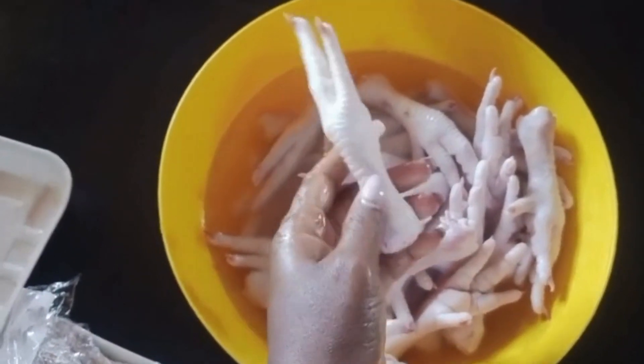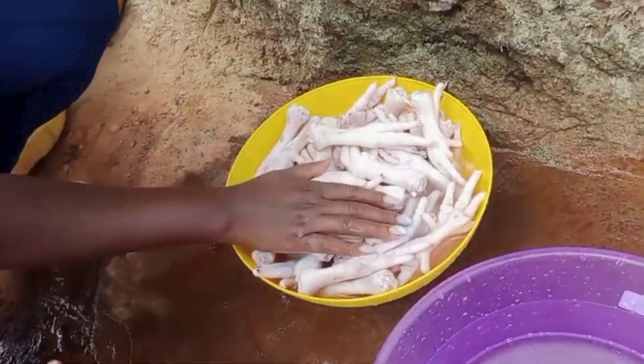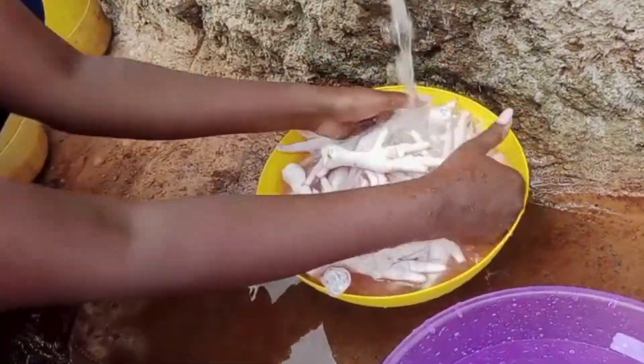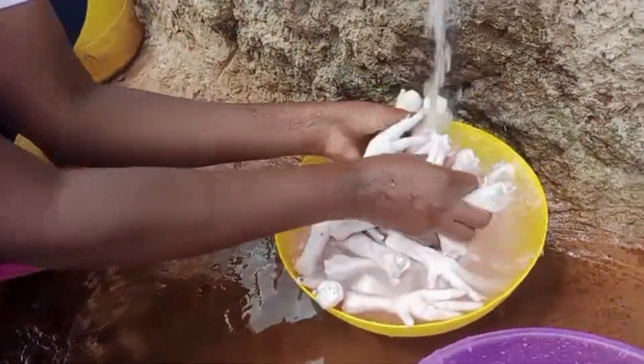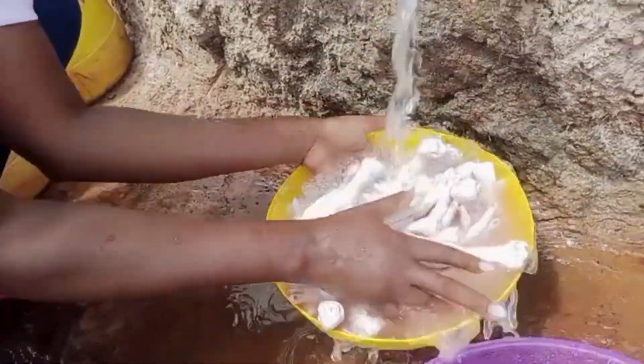So I'm going to wash them so that I can remove some of that blood. I'll just wash them to ensure they're clean. More water, more water, just to ensure everything is all clean and nice. Let's just wash them pretty nicely.